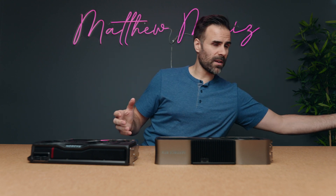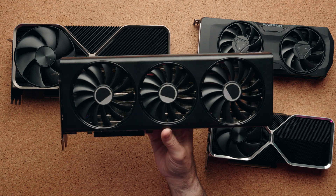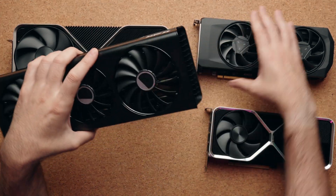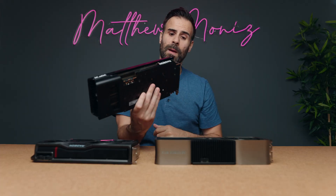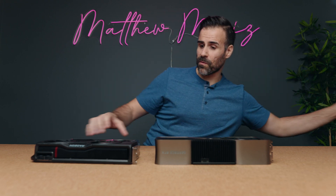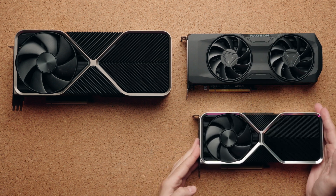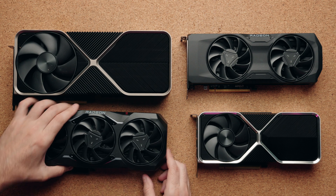I do have a 7700 XT, but look how big this thing is — this is the sample they sent out to reviewers. It's a weaker card than the 7800 XT but basically half its size, and I can't even fit it into my PC case, so we're going to save that for another day. In terms of overall form factor, you can see how much smaller the 7800 XT is compared to something like the RTX 4080.